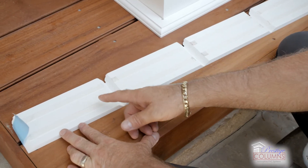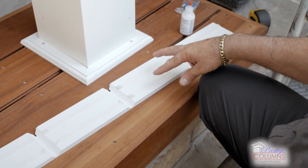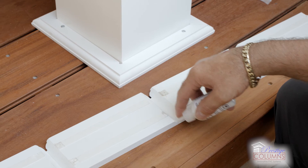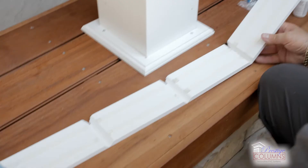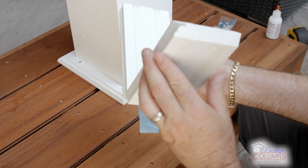We've pulled the adhesive backer off of number one, two, skipping three, and number four. We're going to put adhesive on one half of each joint. Fold this back — now we've created a 90-degree corner.